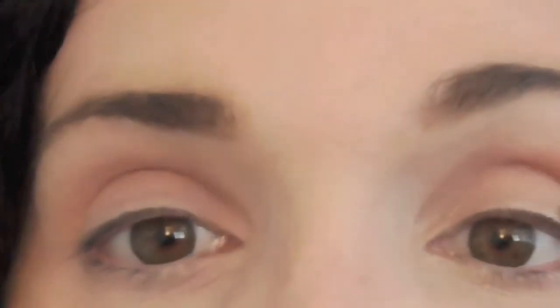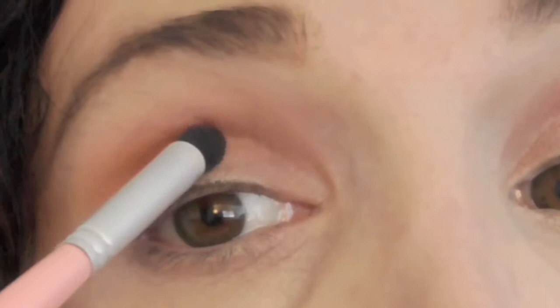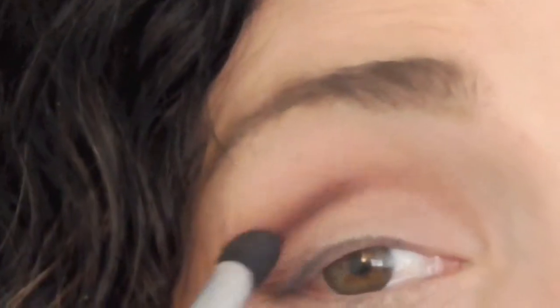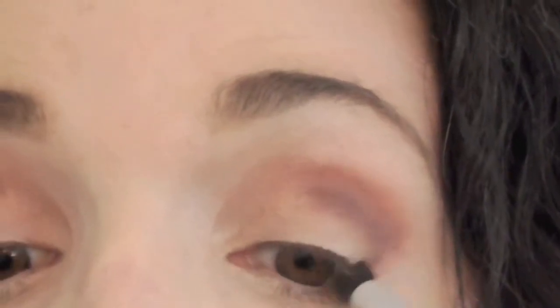Next, we're going to pick up this beautiful plumish color and start depositing that into our crease line with a domed brush. This is just going to start developing depth for our look. Just because it's a daytime look doesn't mean you can't have fun creating some depth and shadows. I'm putting it on the crease, bringing it down, creating sort of that outer V, and putting on as much as I feel suits me for the day. This is a step you can darken if you want to pull it into a night look. I do the same thing on the other side, creating that outer V.